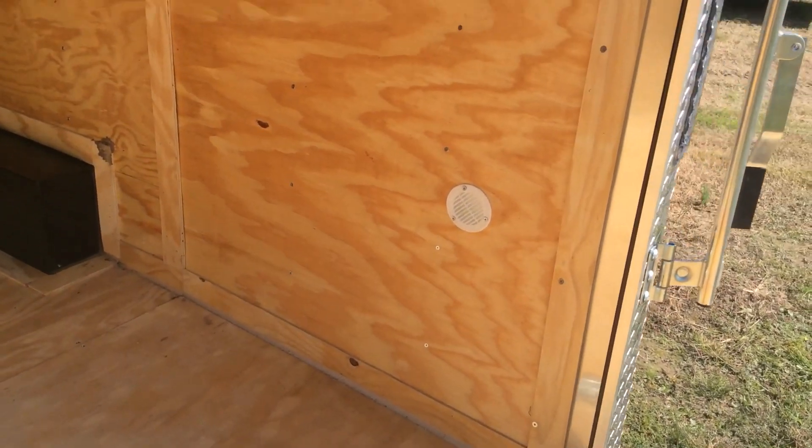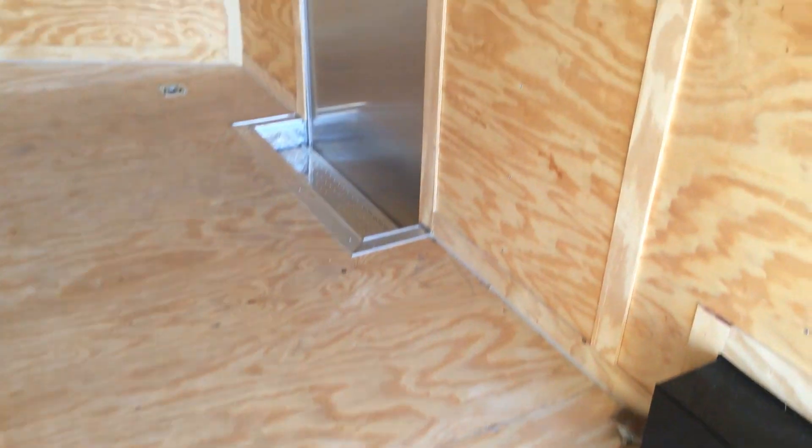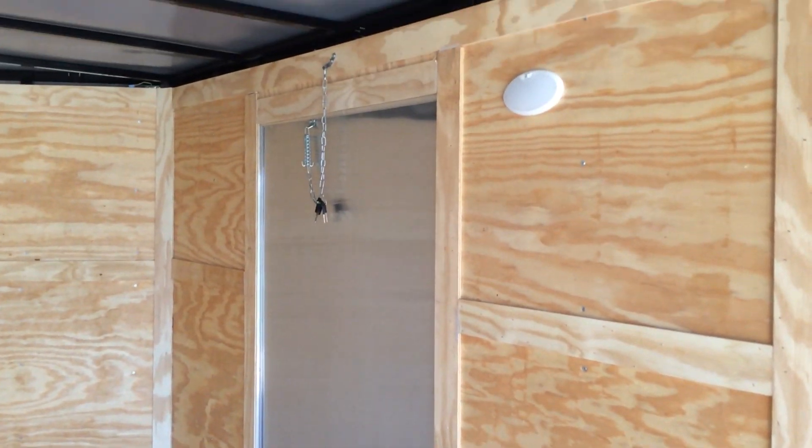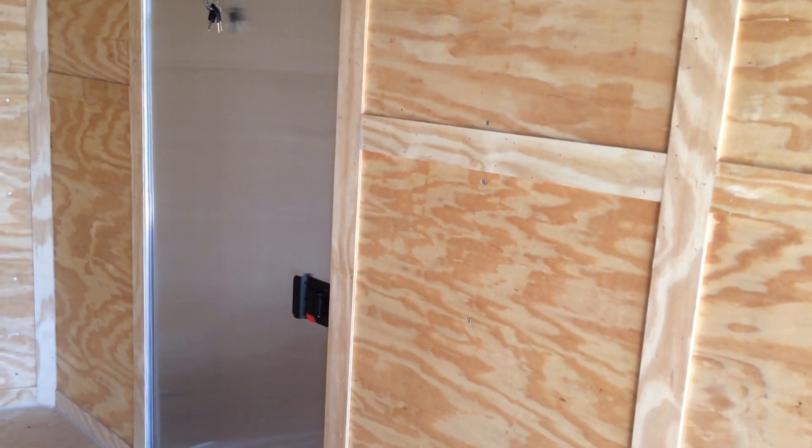There's the other sidewall vent. It has 3/8 plywood walls, 16-inch on center. The floor is 3/4, also 16-inch on center. There's the side door — it has that holdback spring, the LED light, and the flush lock.